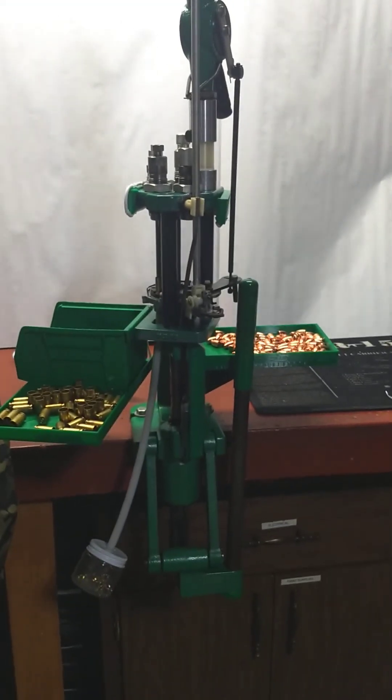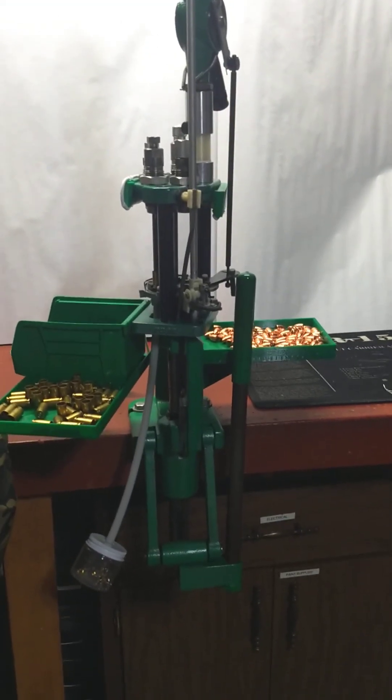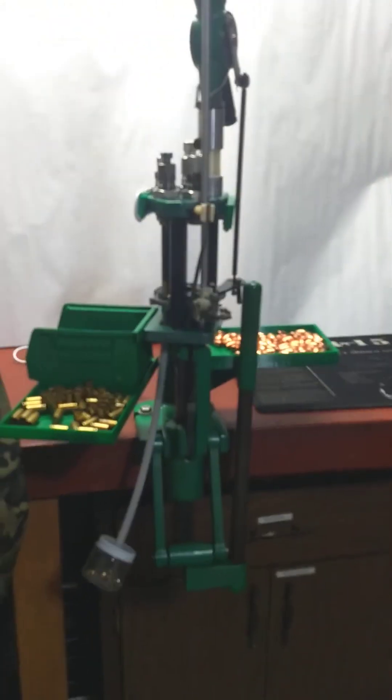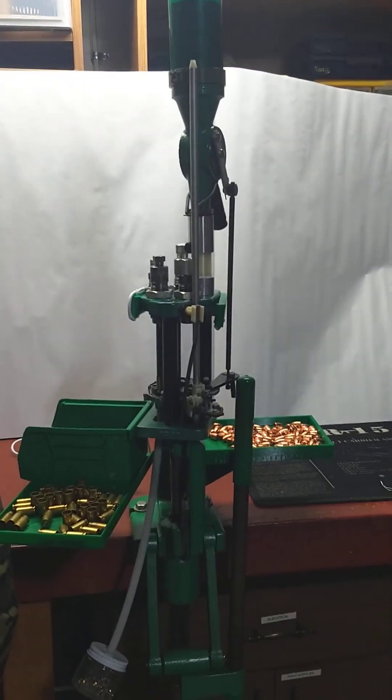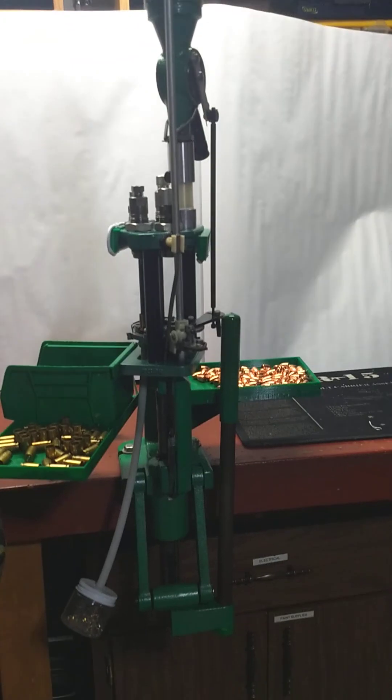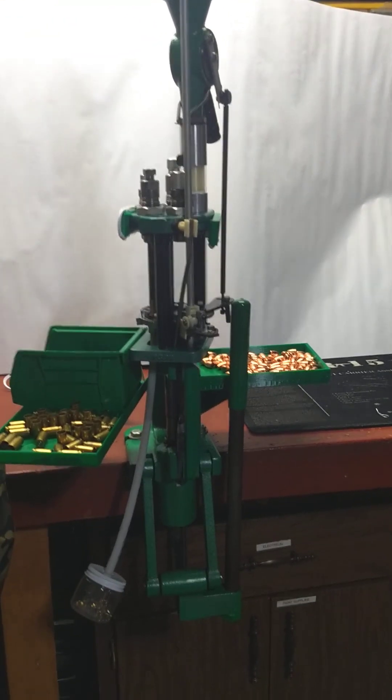Hello, here's my reloading setup at home. It's an RCBS Rock Chucker press, a single stage — that's the thing on the bottom. On the top is the Piggyback attachment; I think it's actually a Piggyback 2. They went up to Piggyback 4s. They're discontinued now, but mine's still chugging along.